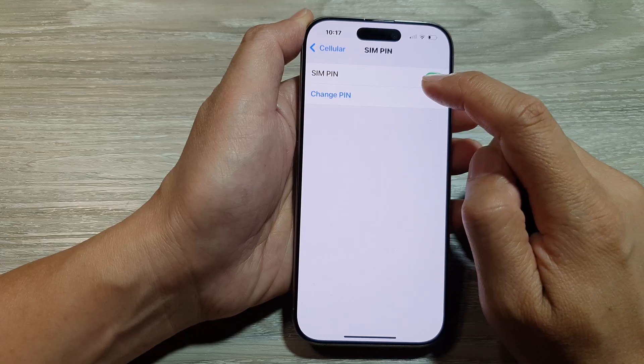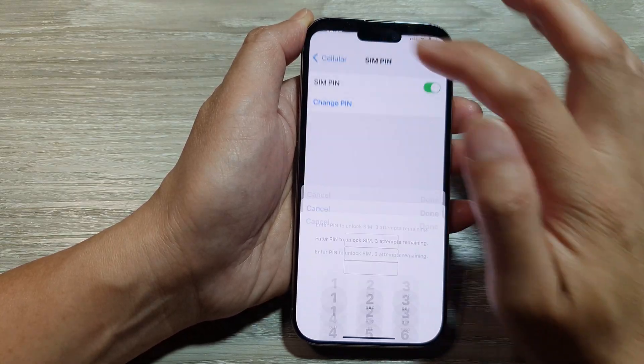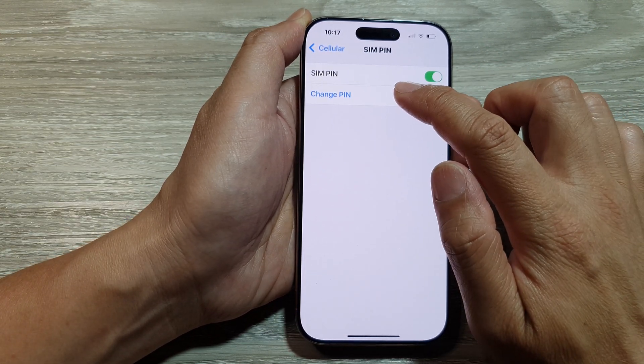Next, make sure SIM PIN is already turned on. If you switch it off, then you will not be able to change the PIN. And then once this is turned on, go down and tap on Change PIN.